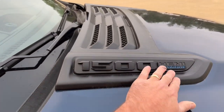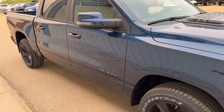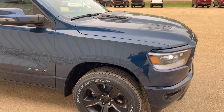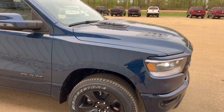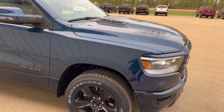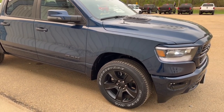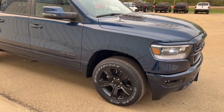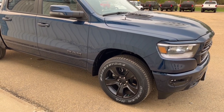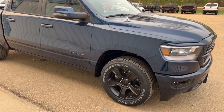You'll also see the E-Torque logo on the hood. This engine has a big battery pack behind the back seat. When you're stopped at a stop sign or in stop-and-go traffic with your foot on the brake, the vehicle automatically shuts off. It then uses that battery to spin a belt which turns the cam and restarts the engine, so you're not engaging the starter every time. It also adds around 110 foot-pounds of torque on the Hemi V8.